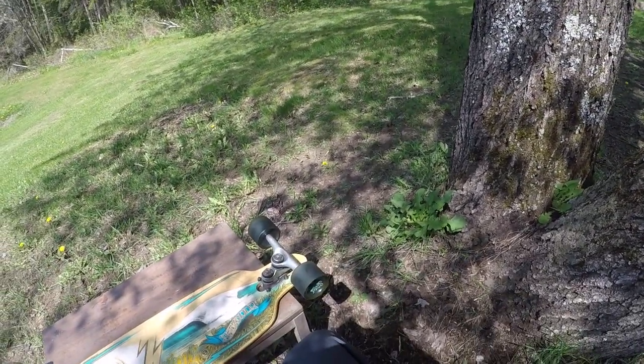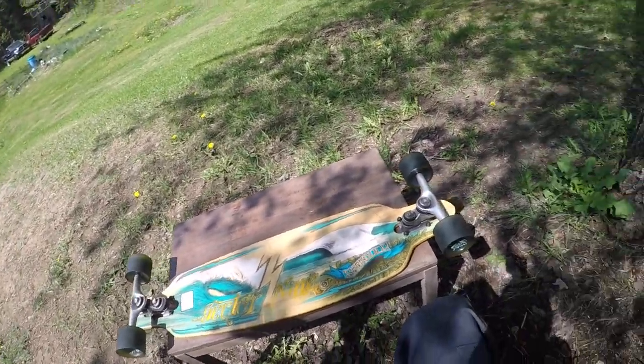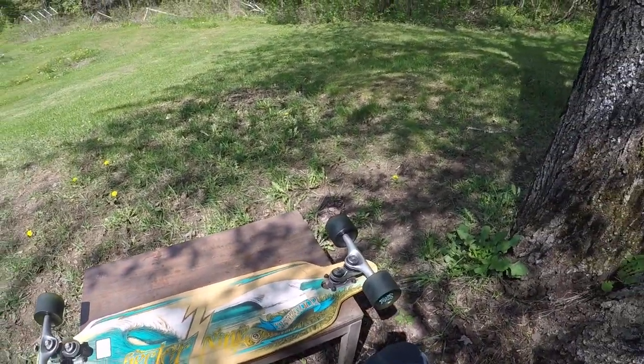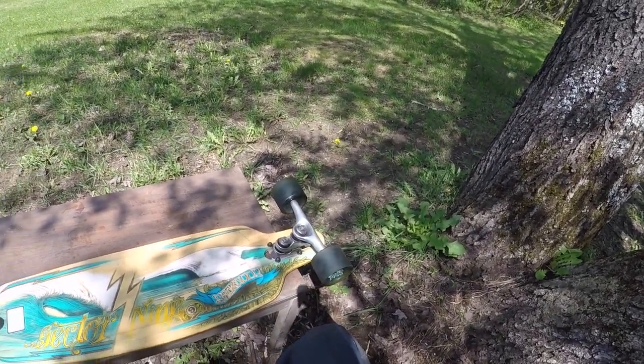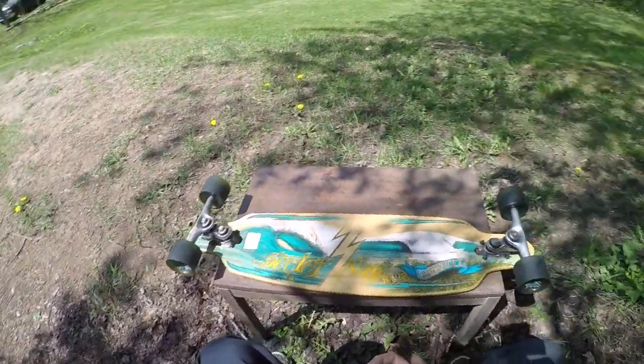I do want a trick board — a dedicated trick board where you're just going to drive to a skate park and use it there. If you're living in the city, the whole concrete jungle is a skate park, as long as you don't get caught in some places.